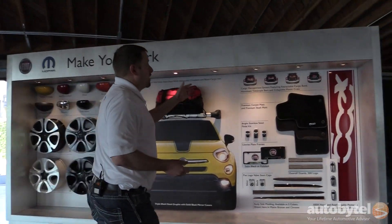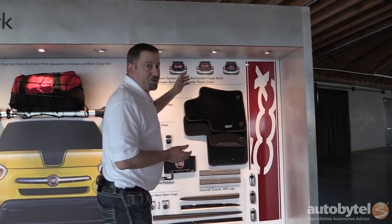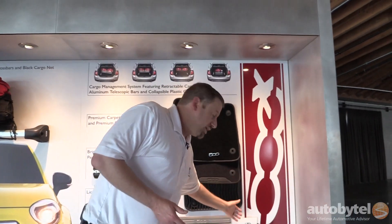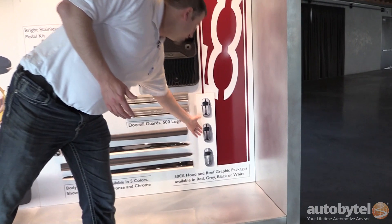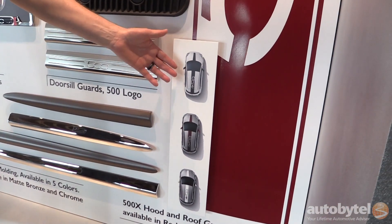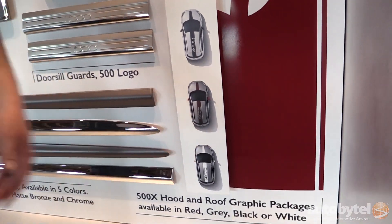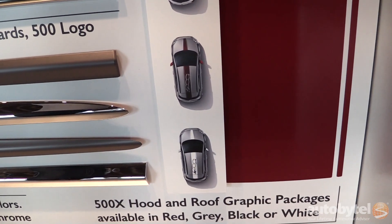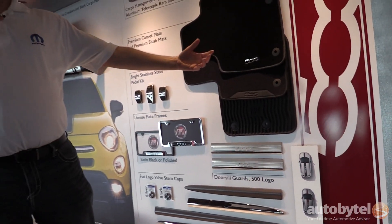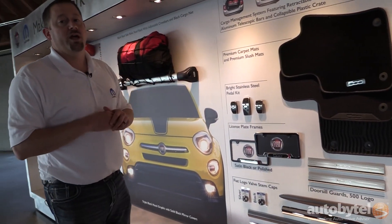Starting over here, we have some more graphics. We have over 30 different graphics packages available for the vehicle. And as you can see down here, some of them come in many different colors — the same graphics available in black, red, white, and gray. We have mirror caps that match as well as wheels, so you have a way to really make your car stand out in a nice coordinated way.